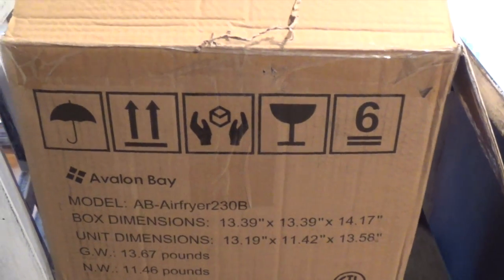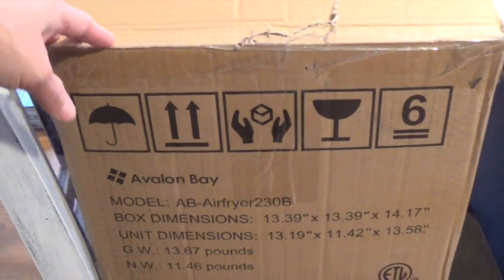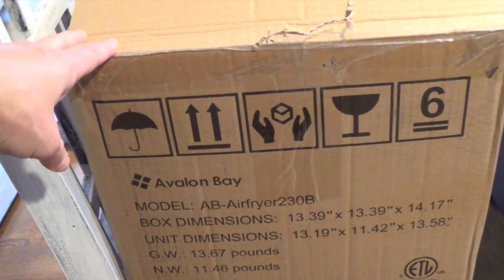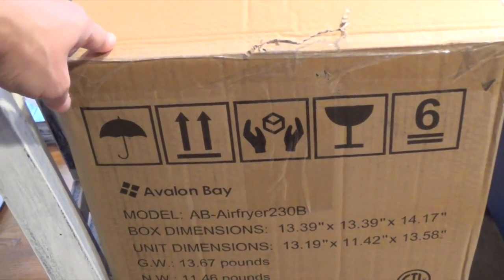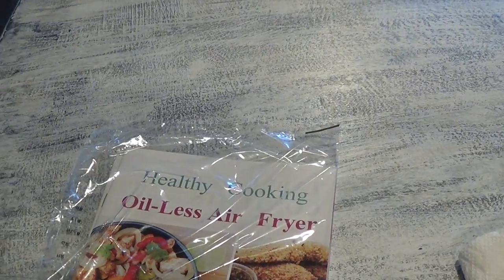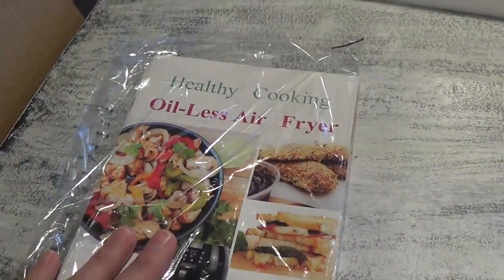Aloha friends! I wanted to show you guys a quick unboxing video, and then I'm going to add a clip of when we're using it and how it turns out. We are using the Avalon Bay — this is the model AB Air Fryer 230B. Avalon Bay was nice enough to give me this air fryer to try out, and then give you guys a discount code to use if you're interested.